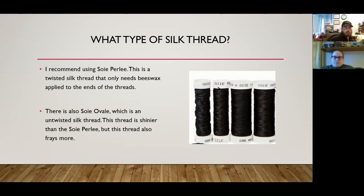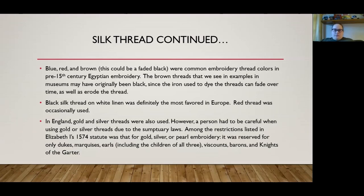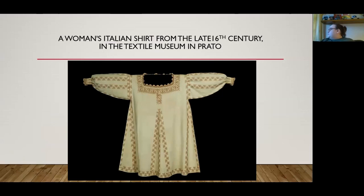Blue, red, and brown — or possibly faded black — were common embroidery thread colors in pre-15th century Egyptian embroidery. The brown threads we see in museum examples today may have originally been black, since the iron used to dye the threads can erode over time. Black silk thread on white linen was definitely the most favored in Europe. Red thread was occasionally used in England. Gold and silver threads were also used, but due to sumptuary laws, those were restricted to dukes, marquises, earls, viscounts, barons, and gentlemen of the garter, including their children.